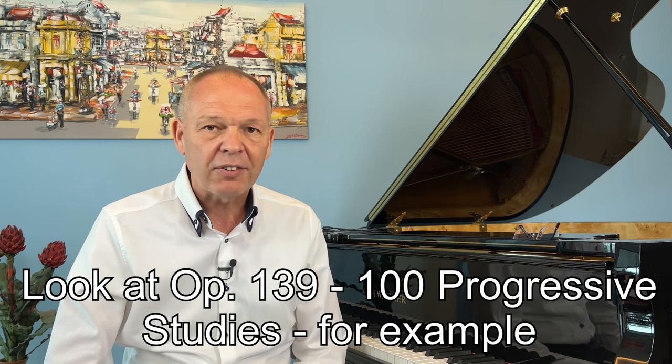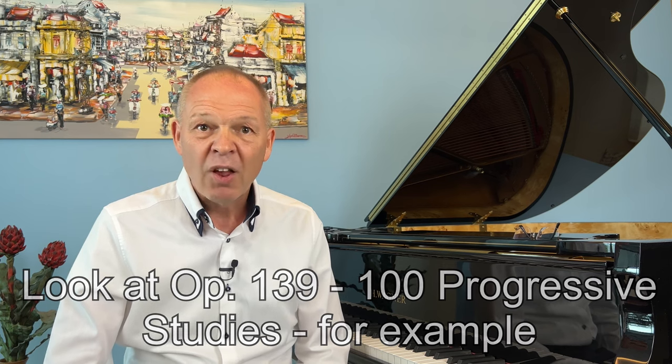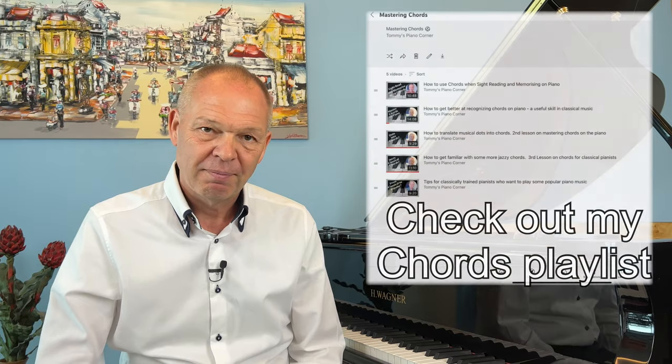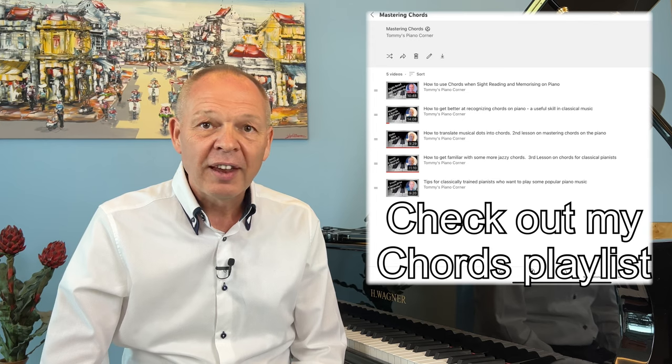Czerny has other opuses that can serve exactly the same purpose, so have a look through IMSLP and see if you can find others that you like. Once you get good at this, why not branch out to some easier Mozart, Scarlatti, or Clementi? The music of these composers is similar in that it's often pattern-based, although of course much more musically complex, so perhaps not as easy a starting point as these simpler studies from Czerny. If you combine this knowledge with an improved knowledge of chords, you will find that your sight reading starts to improve dramatically.